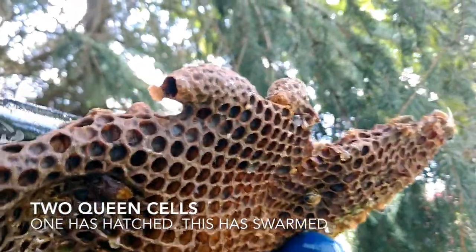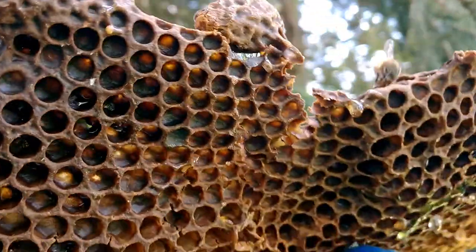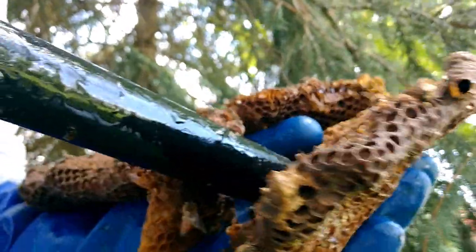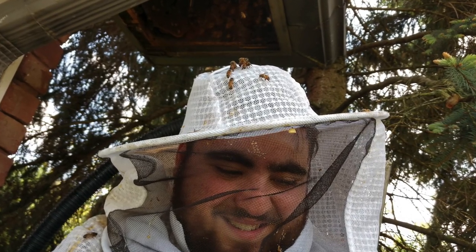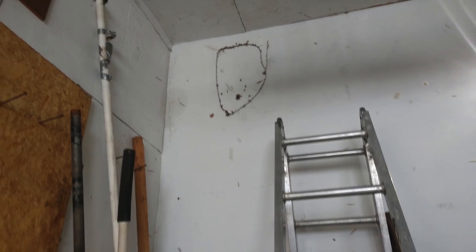Look — that's a queen cell. It's open, so she hatched. See how much bigger it is? And that one didn't hatch, so the queen that hatched must have killed that one. On a cutout you open whatever wall they're in and vacuum them out. It's pretty straightforward. You can't use any old vacuum though — the pressure from a standard shop vac will kill almost all of them. Rather, beekeepers design and build specialized vacuums that can gently suck in the honeybees without killing them.